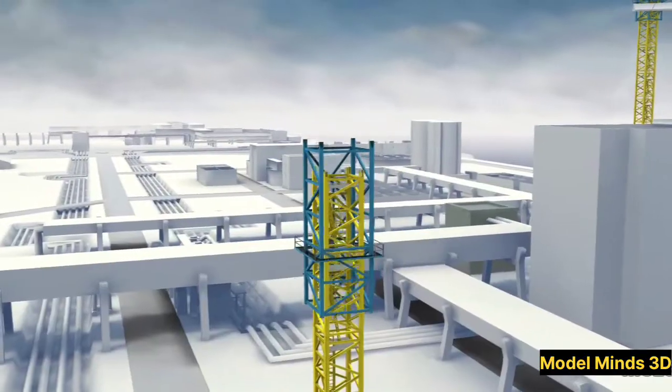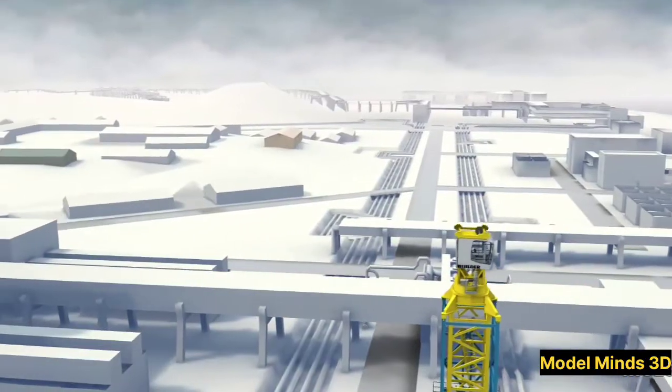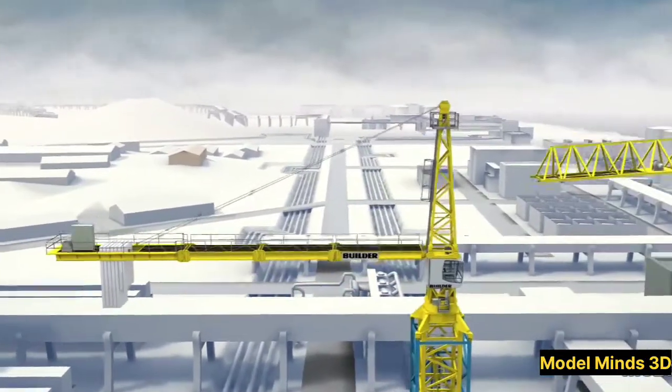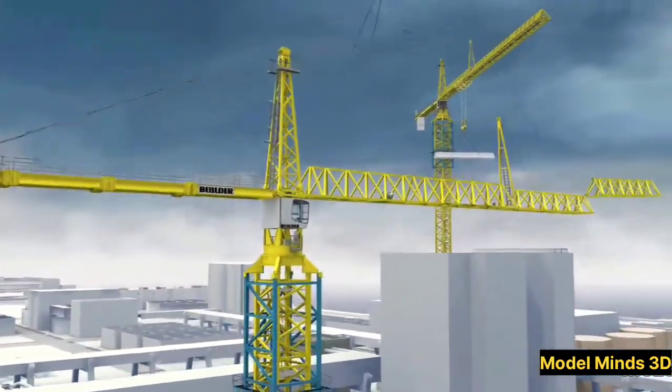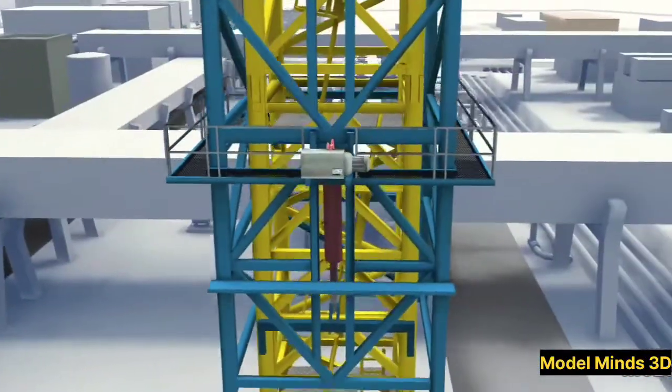Let's start with the basics. A tower crane consists of several key components. The base, which anchors the crane to the ground or a building. The mast or tower, which provides height and stability. The slewing unit, allowing the crane to rotate 360 degrees.